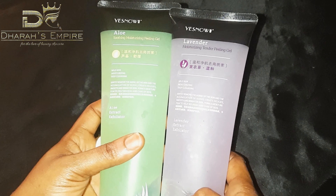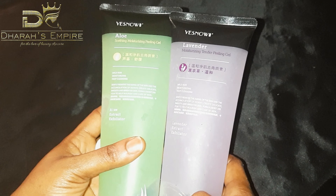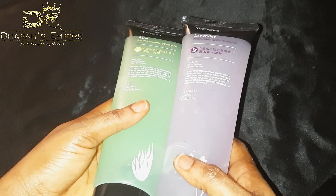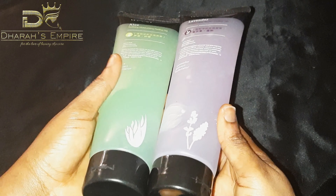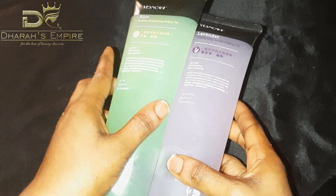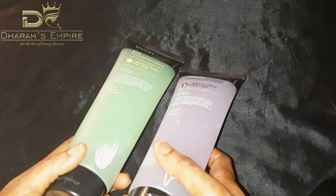It's a new product and I know we'll love it. It comes in different extracts — or should I say flavors — there's aloe and there's lavender. If you've been following my videos from the past, you'd know more about what I look for in these products.